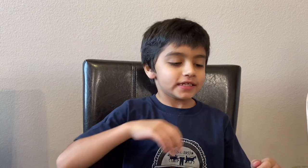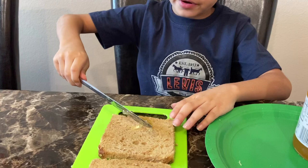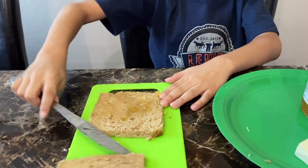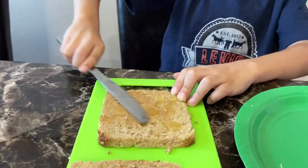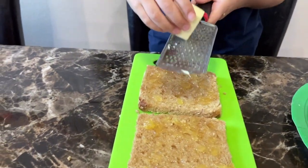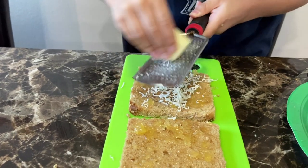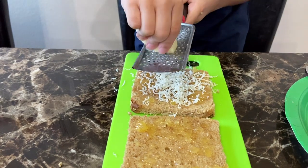Step one is to take the pineapple jam and spread it on the bread. Now that our pineapple jam is spread, we're gonna grate some cheese on it — a lot of cheese. Keep grating more cheese, like a lot of cheese.